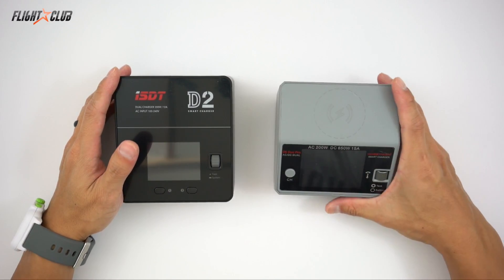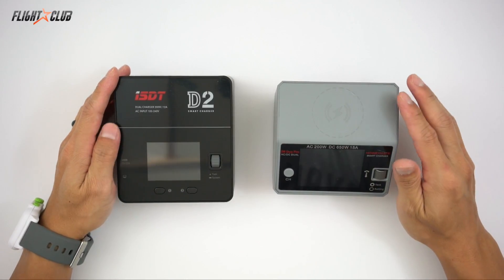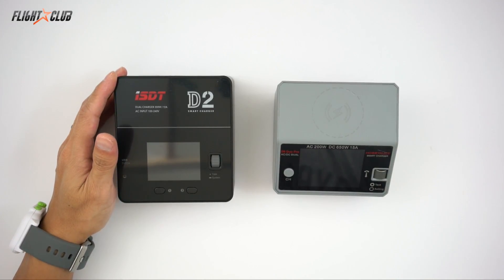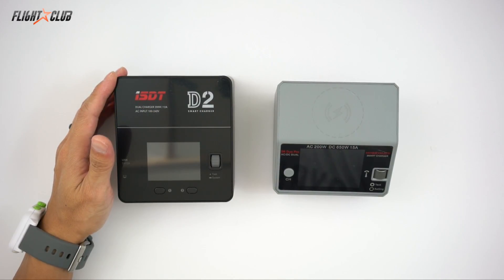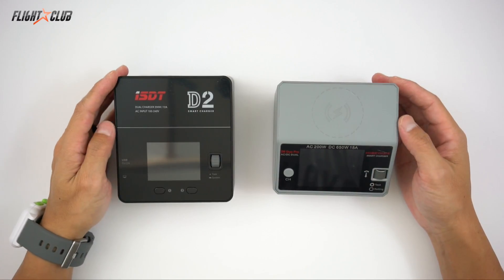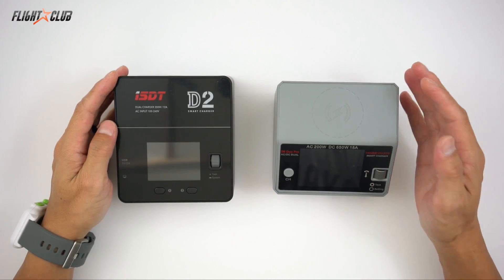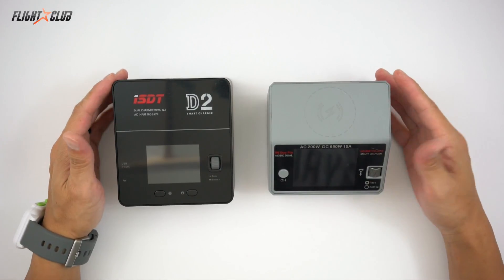Just for reference, at 650 watts you can charge about 23 4S 1500mAh batteries at 1C simultaneously. At 200 watts you can only do about 8 batteries at once using one of these balance ports that lets you charge multiple batteries in one port. You may never need to charge 23 4S batteries at once, but the power rating becomes important when you need to charge bigger batteries at higher currents, like 6S packs quickly.